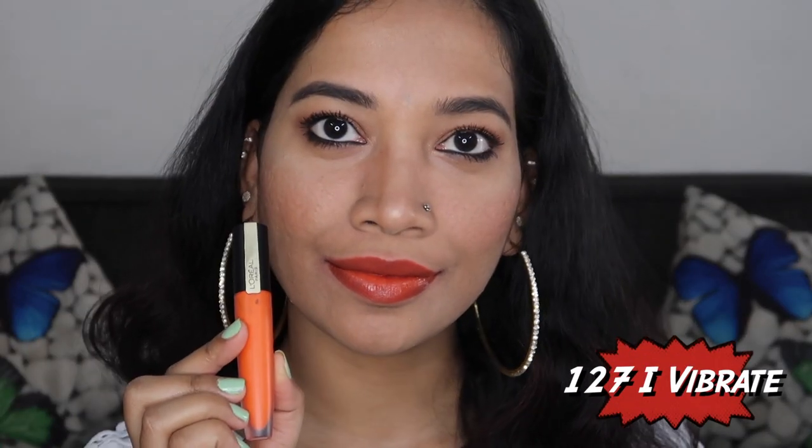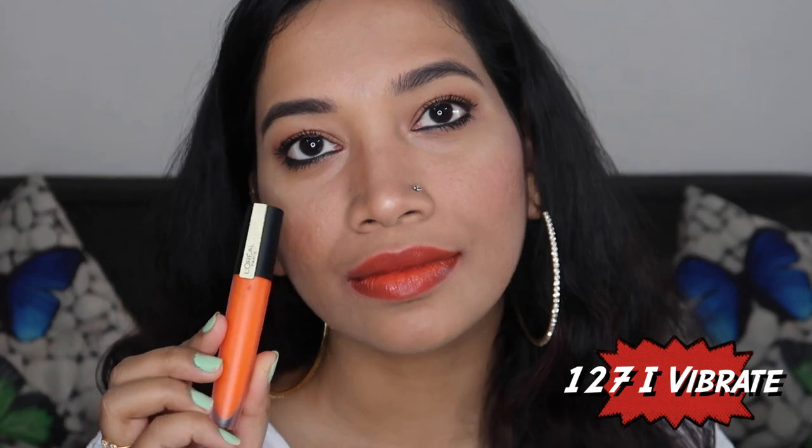The next shade is 127 I Vibrate. This is a beautiful orange shade — it is opaque and you may need two layers for full coverage. The pigmentation doesn't fully cover in one coat, but the color itself is beautiful.